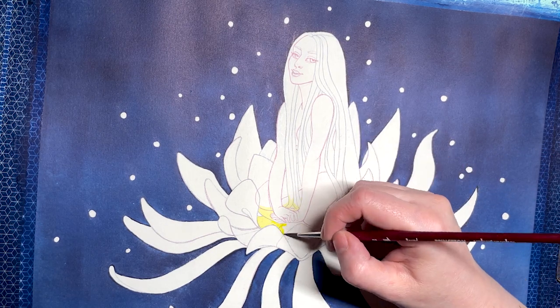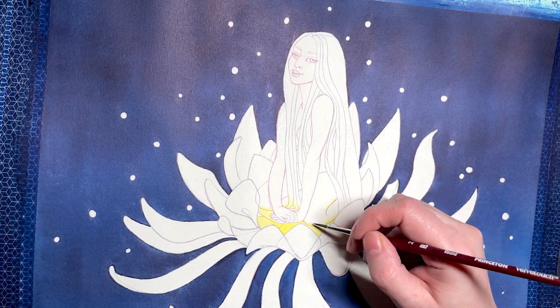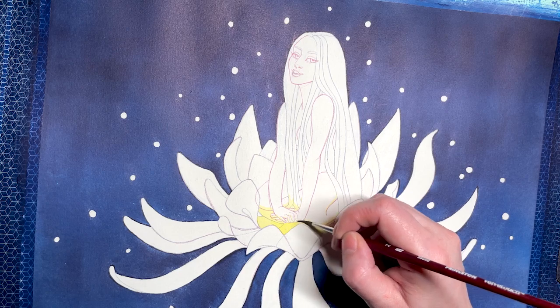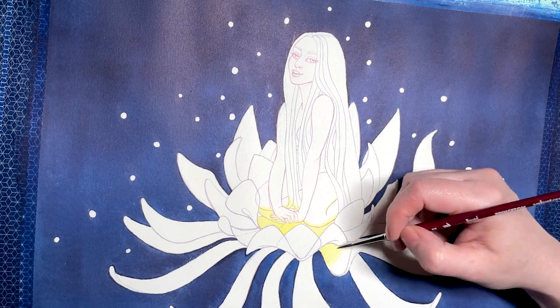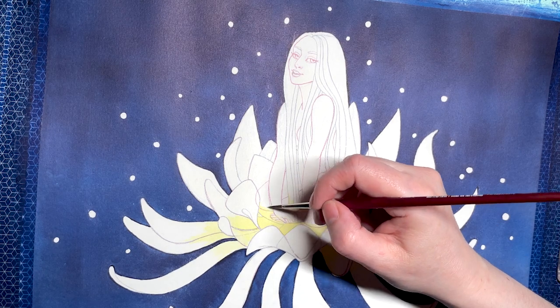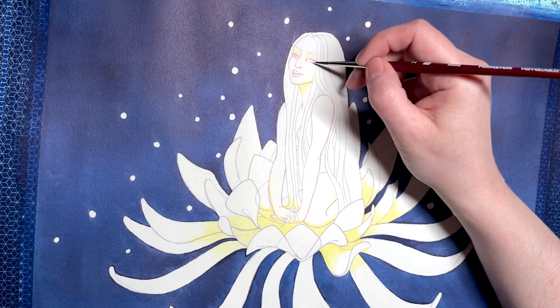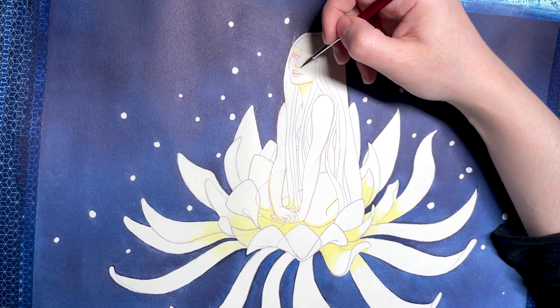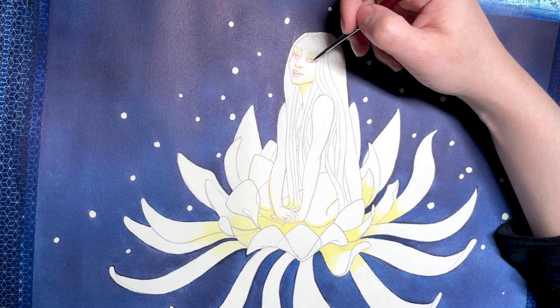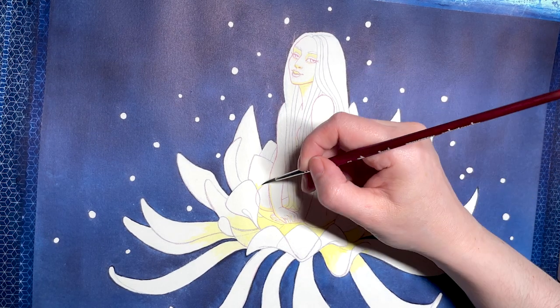Once the background was dry and the masking fluid removed, I went on applying primary yellow in all the parts that were going to be hit by the glow coming from the inner flower. As this ink is permanent, I had fun with the layers. I knew that if I first applied the yellow, all subsequent layers above it would be tinted with yellow, which would reinforce the glowing effect.